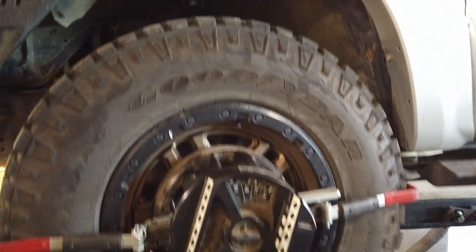Here we see the position of the wheel in the wheel well of the vehicle. It is clearly too close to the firewall to allow proper range of motion without any contact.